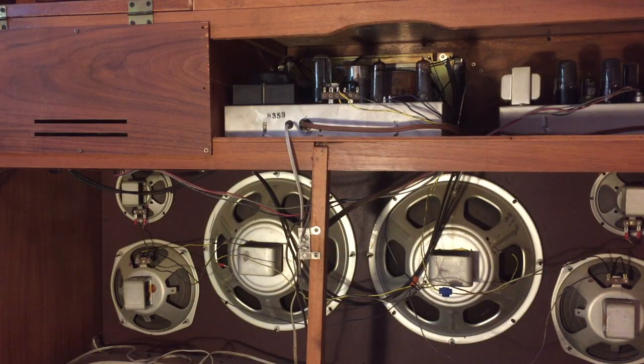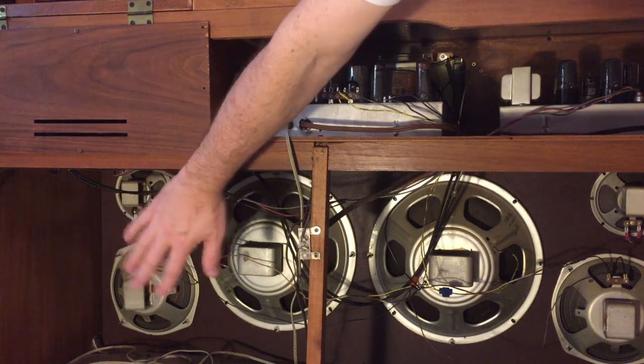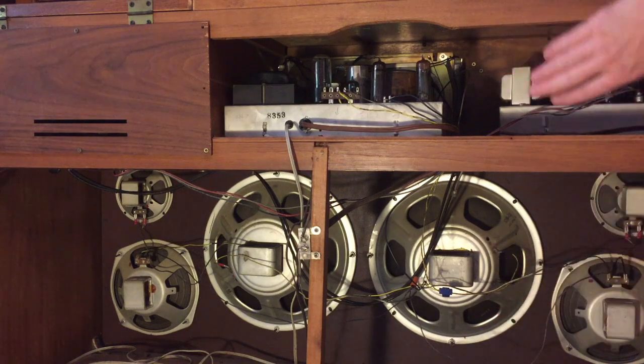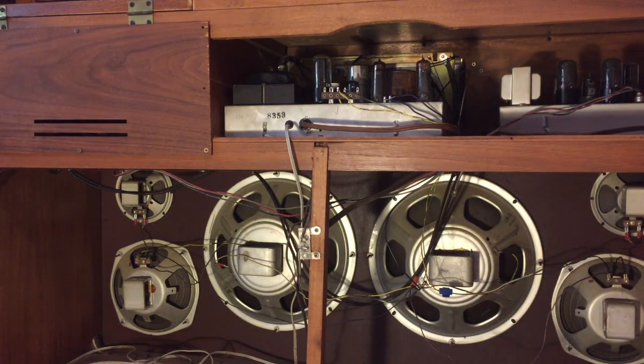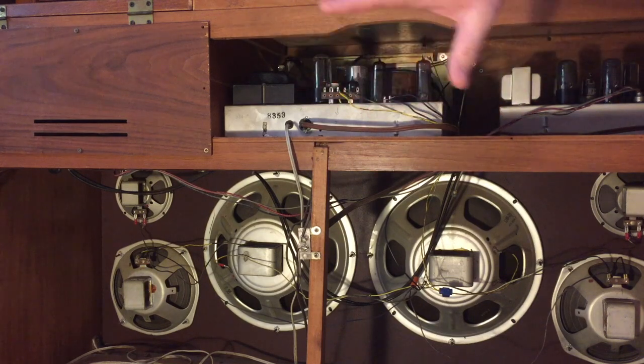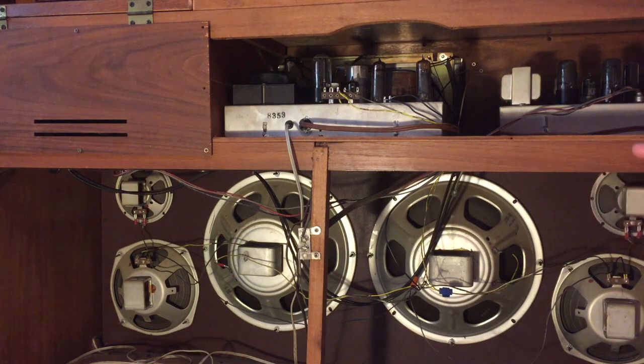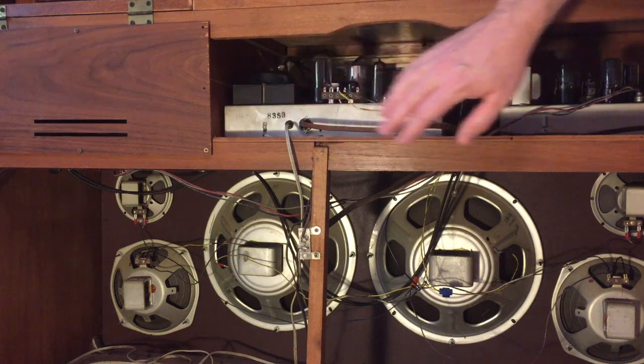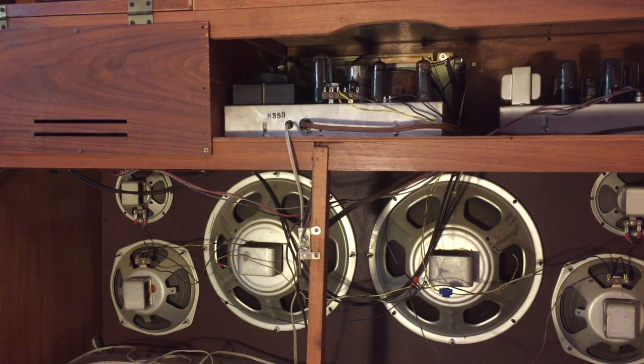Now, I mentioned it was the tuner amplifier making that hum. How did I know that? When I first got to this, these three speakers over here were connected to the tuner amplifier, and these three speakers were connected to the turntable amplifier. It was connected in a strange sort of way, and I think it was because, like I said, it was a prototype really for demonstration purposes. Anytime this thing was hooked up to any speakers, you'd hear that buzz, although the turntable amplifier seemed to work pretty well. So I got into it and I'll show you what I found.